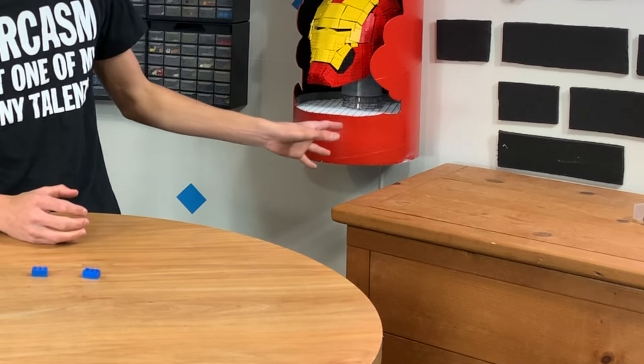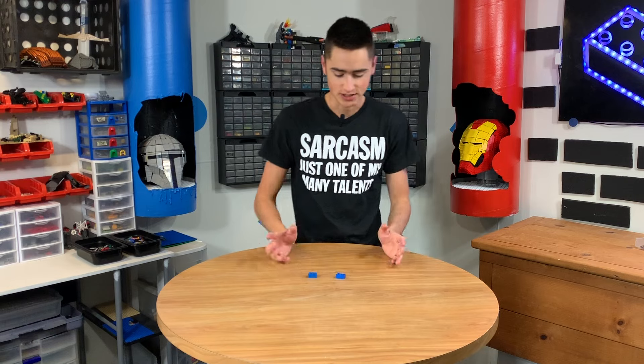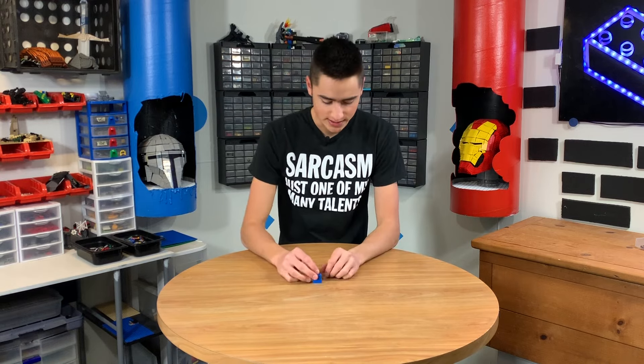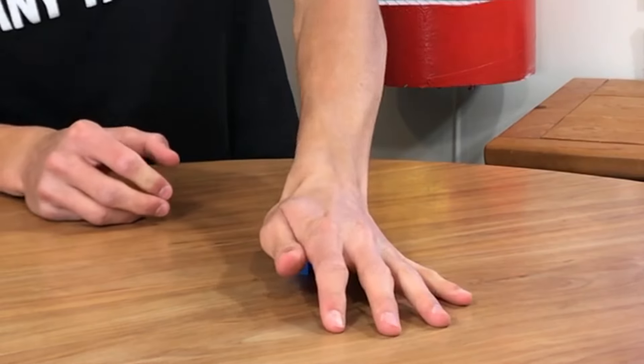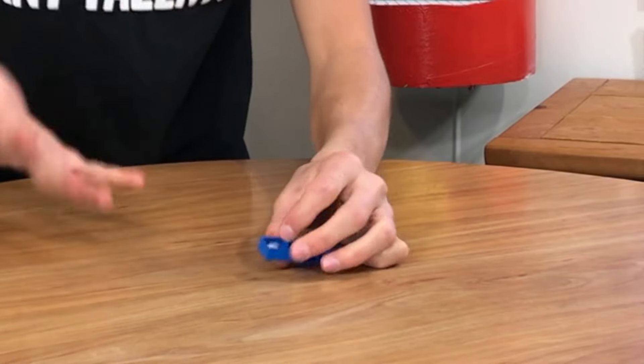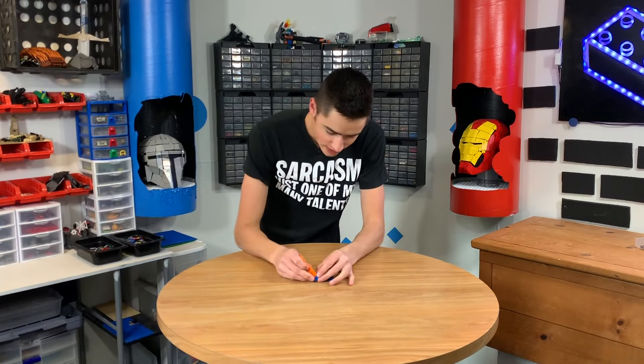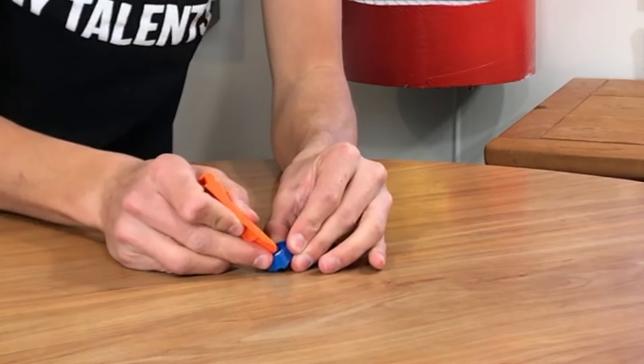The next one is a little strange, but it's happened so many times just by randomness. If you have a bunch of pieces in a Lego bin, this might just happen by random chance. You have two pieces, you try to stack them, and it just doesn't stack. You flip it over and you realize there's a cheese slope stuck inside.